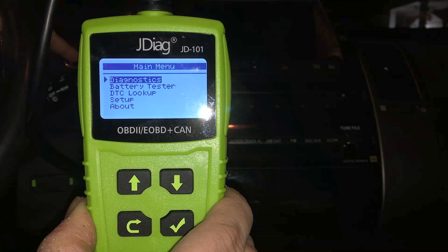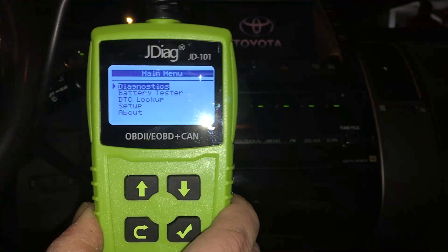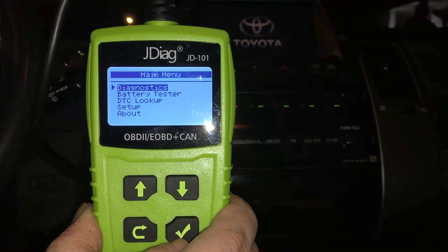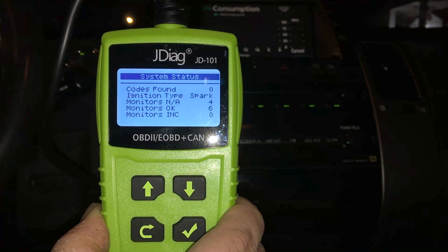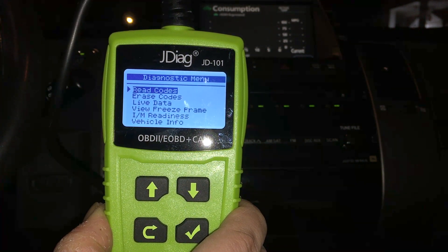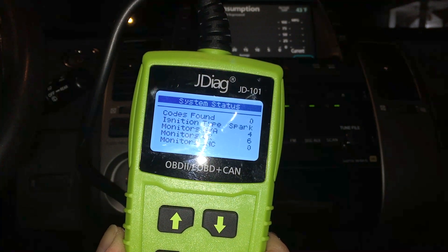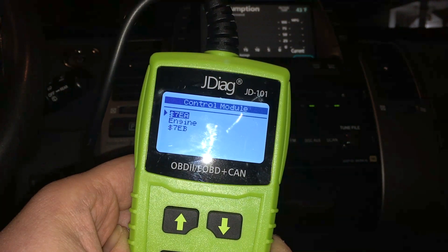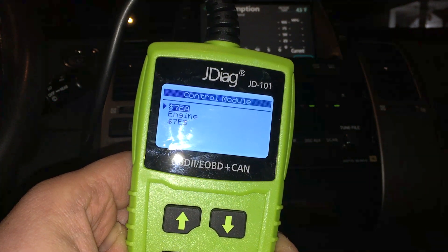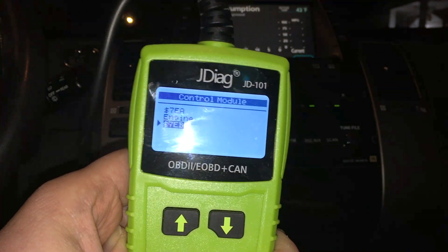Now I'm going to put the car into the 'on' position without starting the motor and run the diagnostics. Let's press the checkmark and run it. No trouble codes — everything looks okay. Let's run the diagnostics again. Everything looks okay. Oh, look at that — we got two different control modules, engine and something else. This is a Toyota Prius so it's going to be a little different. RPM seems good, engine load normal.